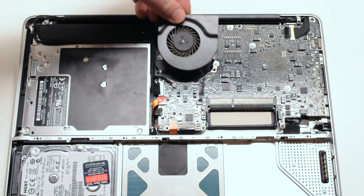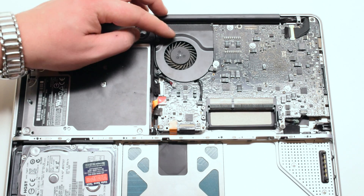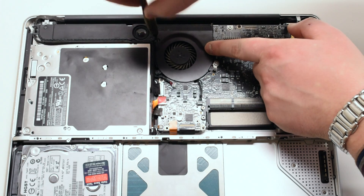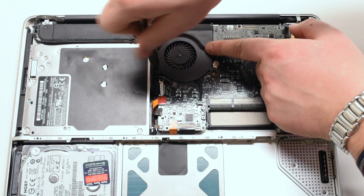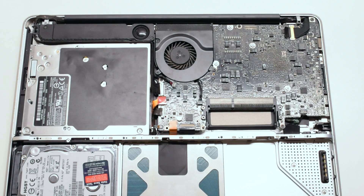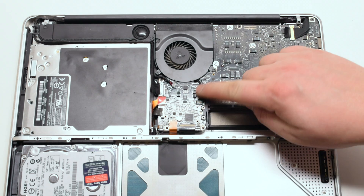Place the fan back into its socket and screw it down with three Phillips head screws. You can now reconnect the fan cable — gently push it in until you hear a click.